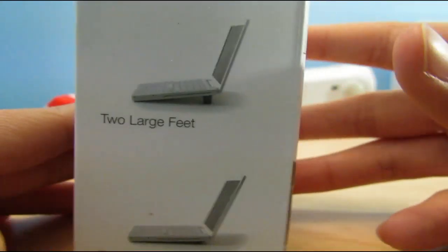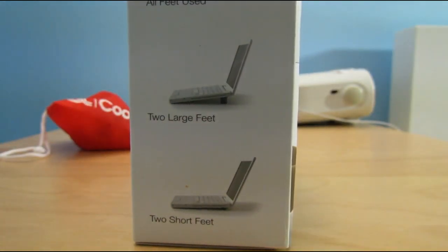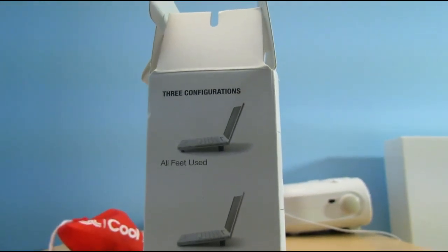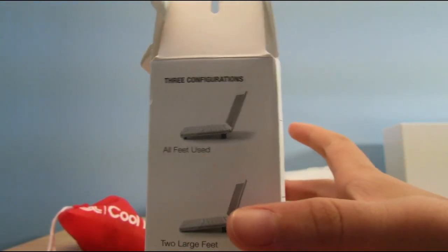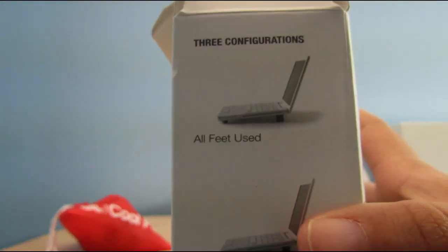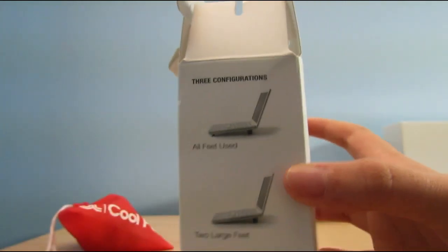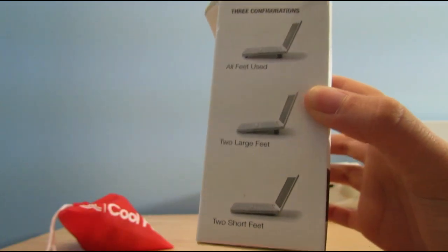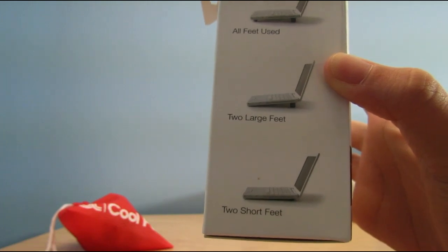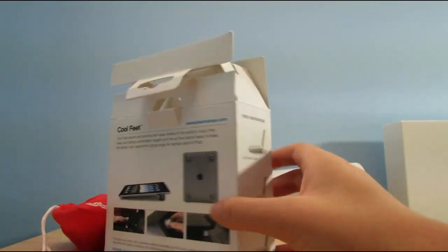Moving on, on this side — probably one of the most important sides of this box — we have the three different configurations. You can use the Cool Feet three different ways. The first one is all feet used: you use the two short feet in the front and the two tall feet in the back. Next, we have two large feet: no feet in the front and the two tall feet in the back. And the third configuration is two short feet: no feet in the front and two short feet in the back.